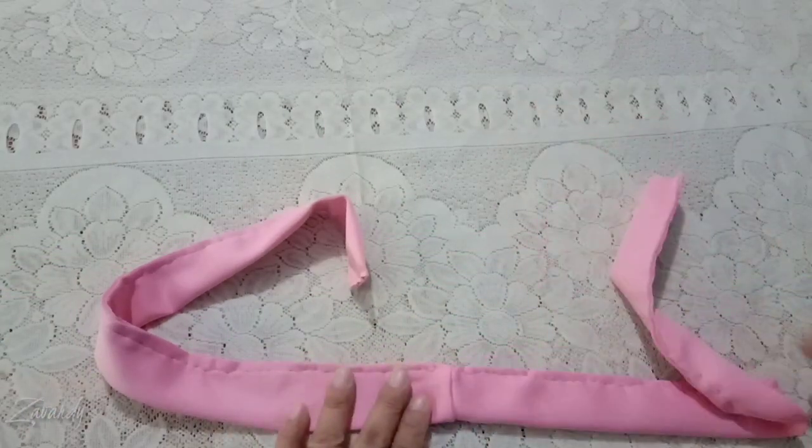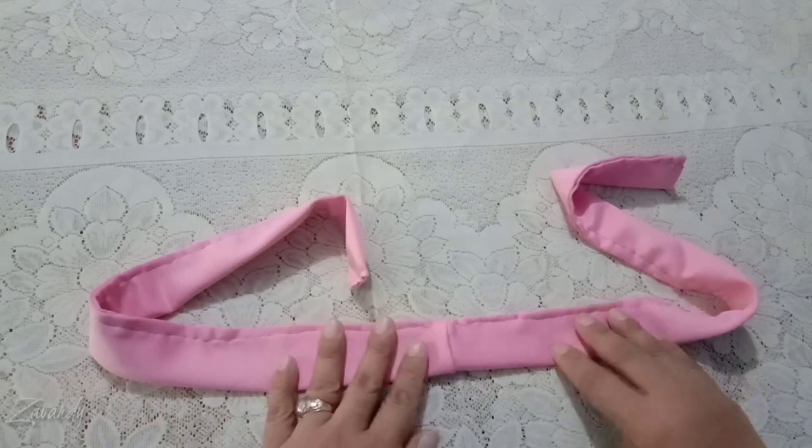When it's done, attach the shell. You may stick it with hot glue or do a hand stitch.